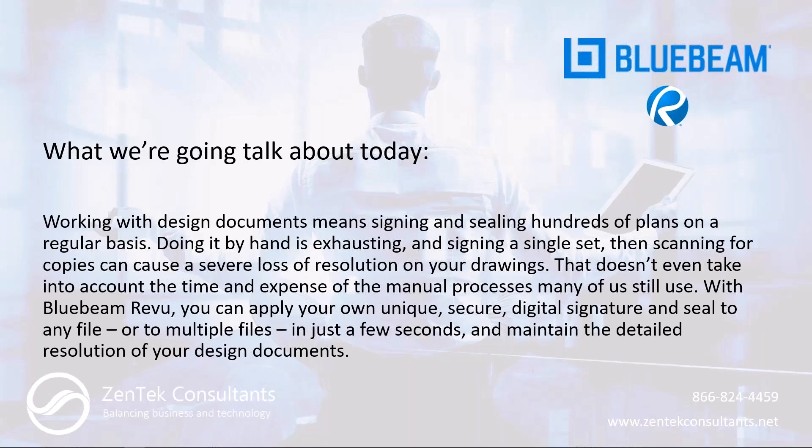Not only that, it comes down to your time. In order to sit down and sign and seal 150 to 200 sheets, it could take you an hour or two hours. When you think about the scope of your project and the amount of times you have to sign and resubmit for every revision and every update, you could end up spending 20, 30, 40 hours just signing documents on a job. You can avoid wasting all that time by doing the process electronically in Bluebeam.